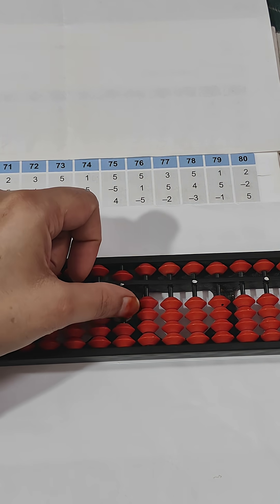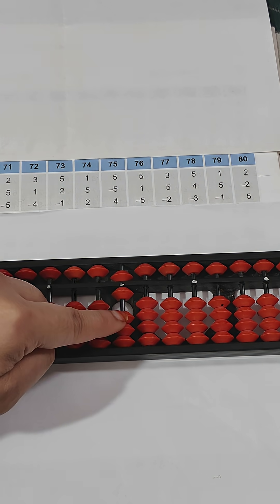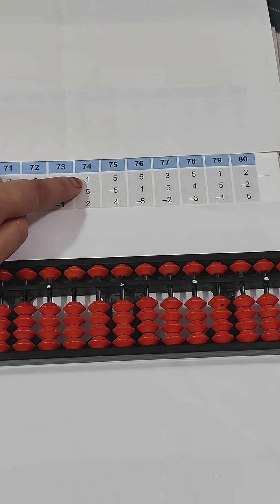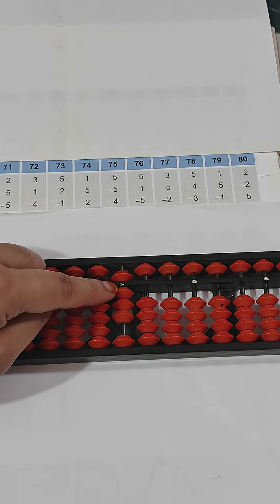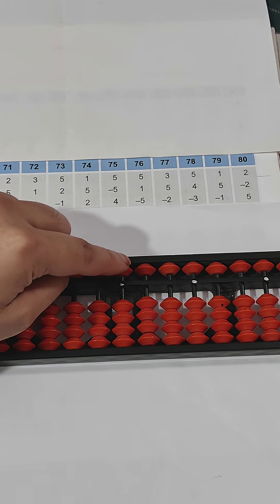Next one is five. For upper bead addition, we use index finger. Then plus two using thumb for addition, minus one using index finger for subtraction. The answer is six because five and one make six. Next question: plus one, then plus five, then plus two — answer is five, six, seven, eight. Answer is eight.